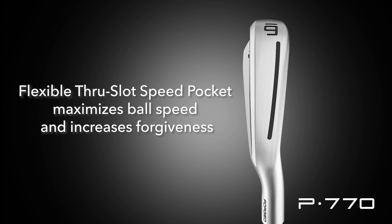The P770 irons also feature TaylorMade's through slot on the sole, which allows the face to flex, helping to increase ball speeds, increase distance, and make the P770s more forgiving.